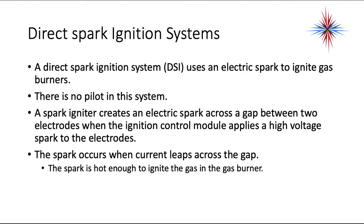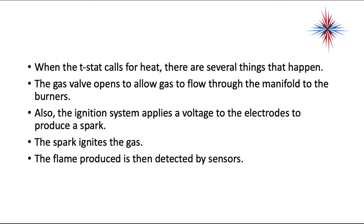Direct spark ignition systems, otherwise known as DSI, use an electric spark to ignite the gas burners directly — there's no pilot in this system. A spark igniter creates an electric spark across a gap between two electrodes when the ignition control module applies high-voltage spark to the electrodes. When the spark occurs and the current leaps across the gap, the spark is hot enough to ignite the gas in the gas burner.